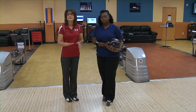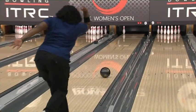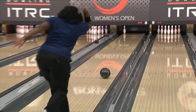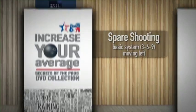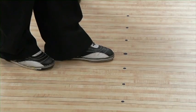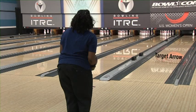To shoot the seven pin, Amitria moves three more boards to the right — she'll now be lined up on the 9 board, still using the second arrow or the 10 board as her target to make the seven pin. The 369 sparing system is also used for spares on the right-hand side of the lane. Lined up for a strike on the 18 board, to shoot the three pin she moves her feet three boards to the left — now on the 21 board — still using the second arrow.